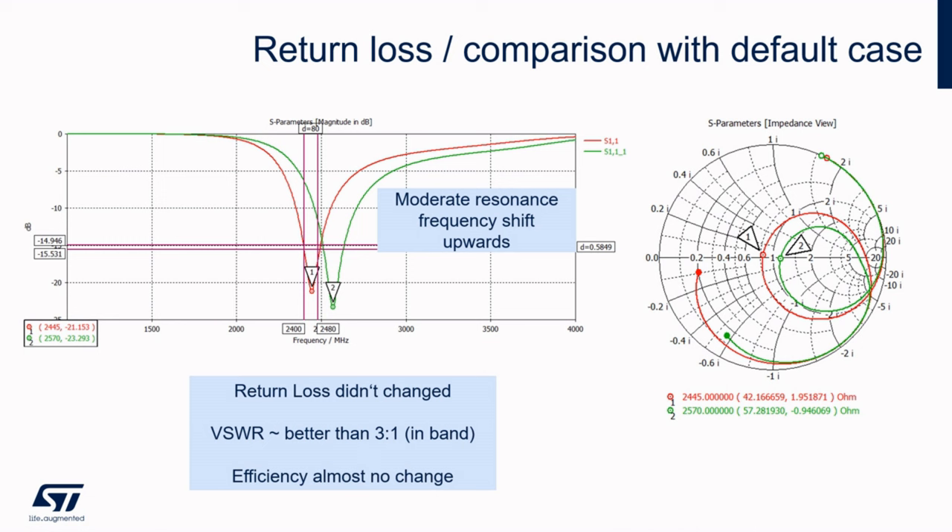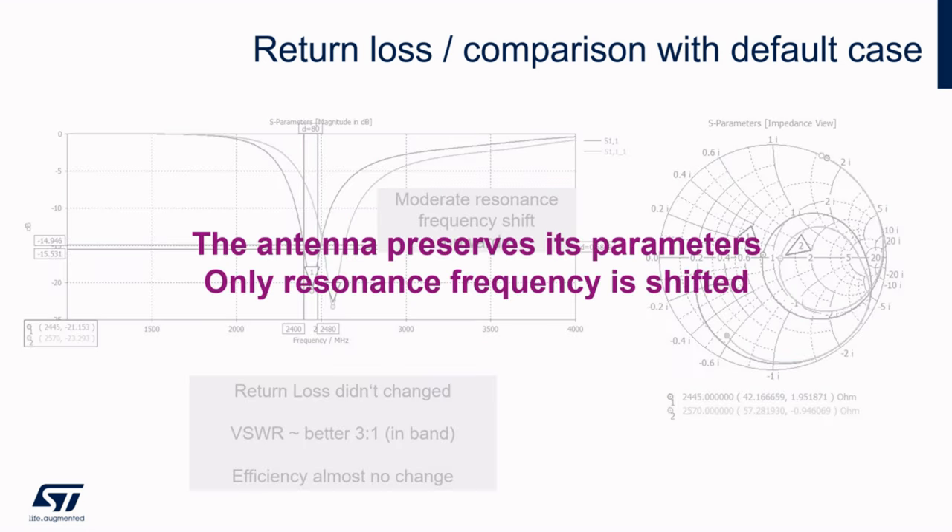We can see that in principle the antenna has not lost its properties — it is slightly frequency shifted but still usable. We can see slightly worse numbers on the VSWR but it's nothing major; it is caused by only a small deviation of the resonance. The efficiency is shifted towards the maximum due to the adaptation to a different frequency, so by adjusting the matching network we will get almost the same numbers as for the original antenna. We can say that the change of thickness of FR4 material caused a shift of resonance frequency upwards. If the change is not large, it can be adjusted by the matching network; otherwise the antenna shape must be modified.